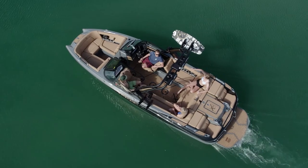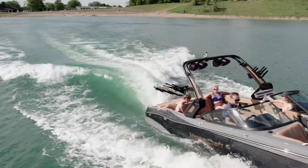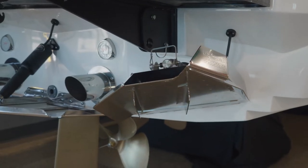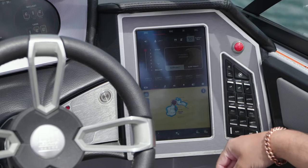Let's do a brief overview of SurfStar, MasterCraft's patented surf system. MasterCraft took everything from their previous award-winning Gen 2 surf system and made it even better. More precise sensors, durable military-grade actuators, and a new intuitive display all create an easy and hassle-free experience while on the water.